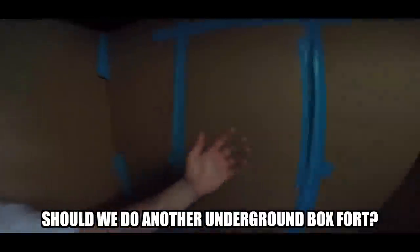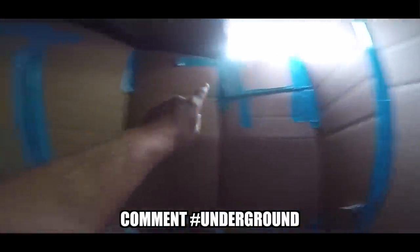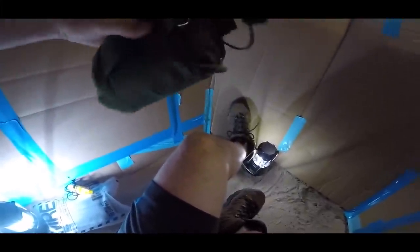All right guys, we are officially in the underground box fort and it is looking awesome. We have the hatch open a bit which is nice - gets some fresh air in here. This is all literally ground, I'm completely underground. It's actually kind of scary because I keep hearing sand trickling down. The floor is just completely covered - everything is sandy. We went from the most luxurious box fort to this. There's a huge contrast, but we're in here - we've got some lighting.